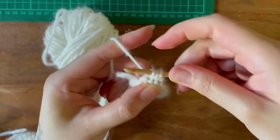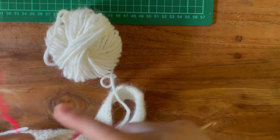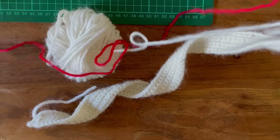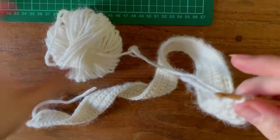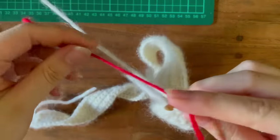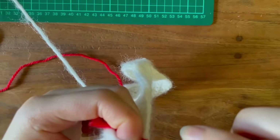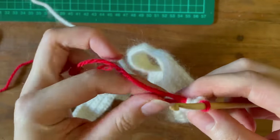To crochet our ties: after finishing our decreases to a single stitch, for the color change, right before I pull through all of my loops I drop my white yarn and substitute it with my red yarn. Just make sure to leave a tail to weave in later. From here, crochet 40 chains for the length of the ties.